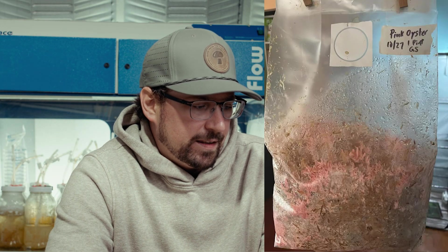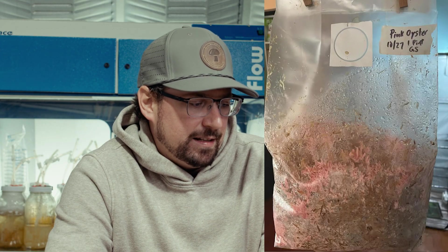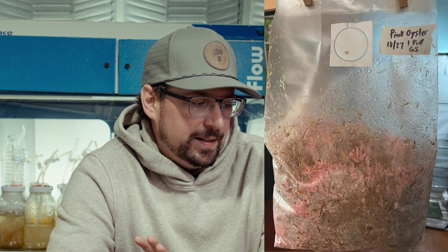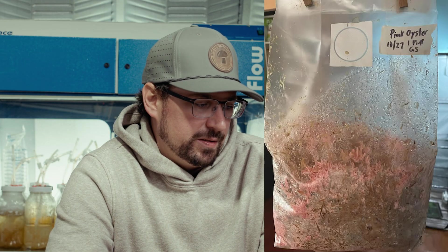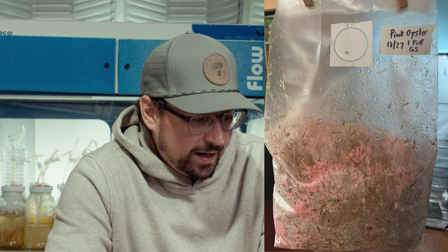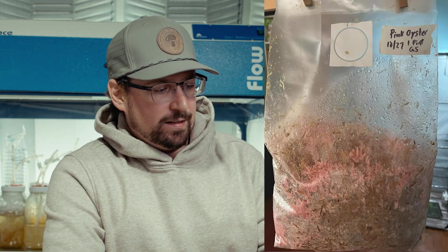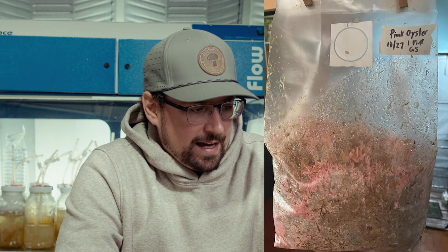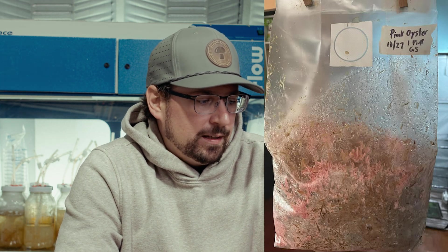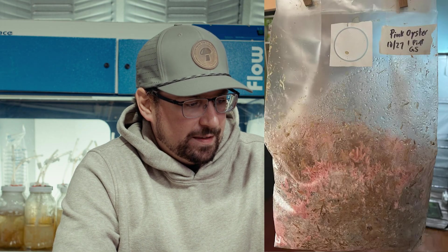You can tell that the mycelium was struggling to colonize the bottom half of the bag. In response, I believe it's starting to fruit because it's a last-ditch effort to produce mushrooms. Normally you would have a nice bright white thick block. Another indication it's over-saturated is that there's a lot of condensation on this bag — normally you'd see some fine misting, but there are definitely some large droplets happening.